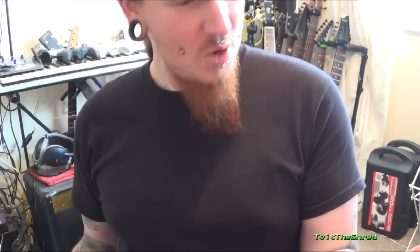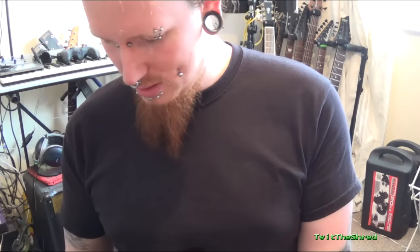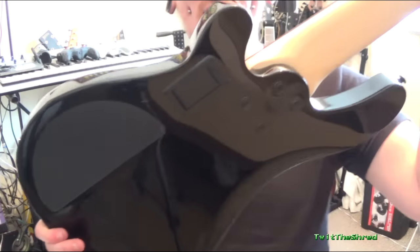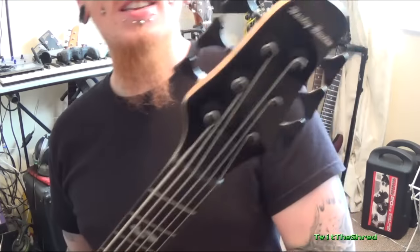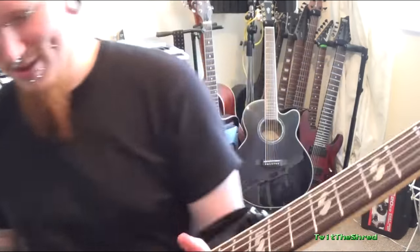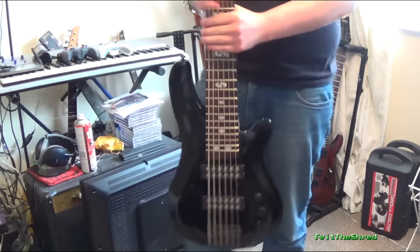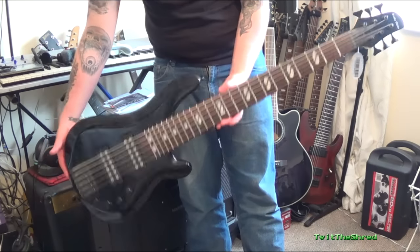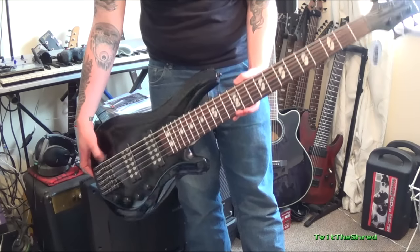It's a Harley Benton something or other. It's ridiculously out of tune. I don't know the spec of it, I'll go through that a bit later once I've had a chance to get used to it. It is an ugly one but I kind of like it. It's really light considering.